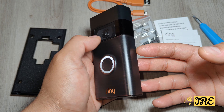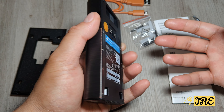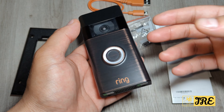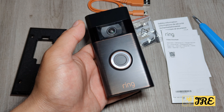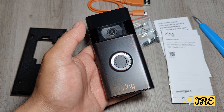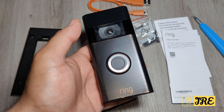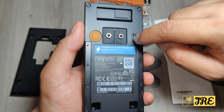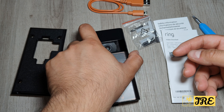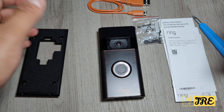I'll be showing you a demo of how the app works, how the app layout looks, and the video recording during the daytime and night time. To recharge it, you can see the charging port is at the back here — just put the charger in there and it will recharge. So stay tuned — let me get this set up onto a door and I can show you a demo.